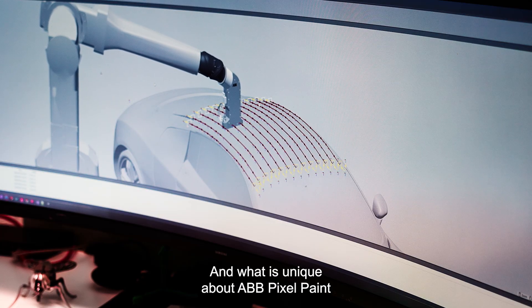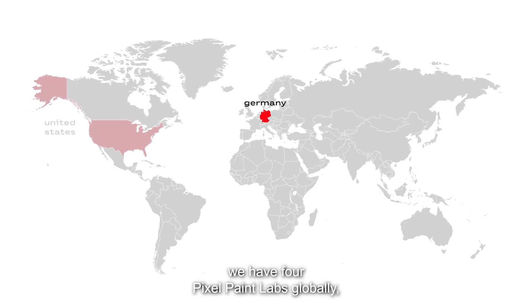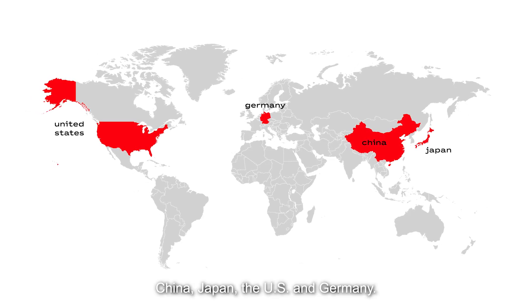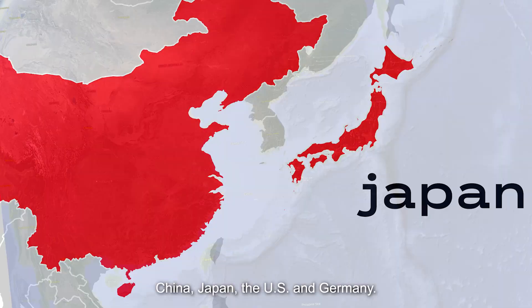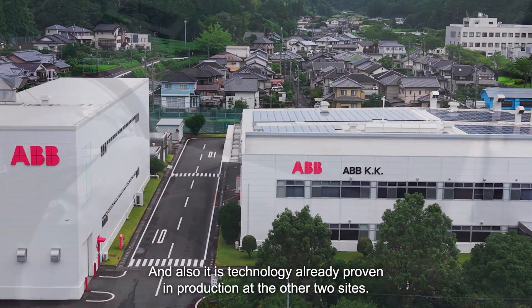What is unique about ABB Pixel Paint in terms of operation is we have four Pixel Paint labs globally — China, Japan, US, and Germany. And this technology is already proven in production at two sites.